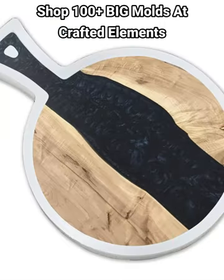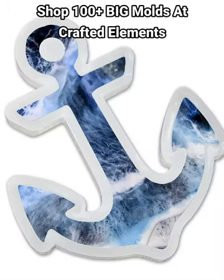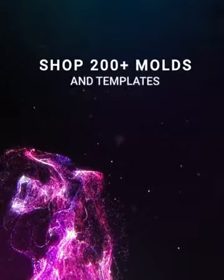From basic rectangular serving board molds, to molds for making coasters, molds with built-in handles, functional art molds and much much more. Take some time now to head over to craftelements.com to see what you've been missing.